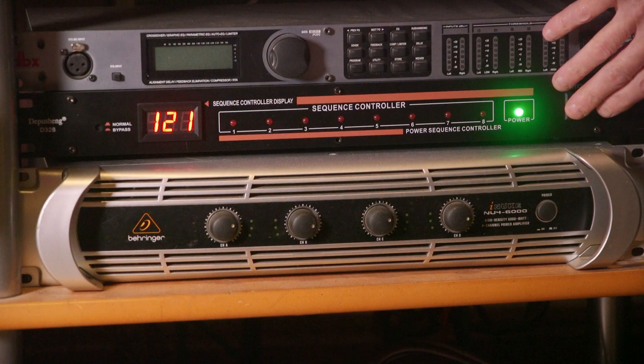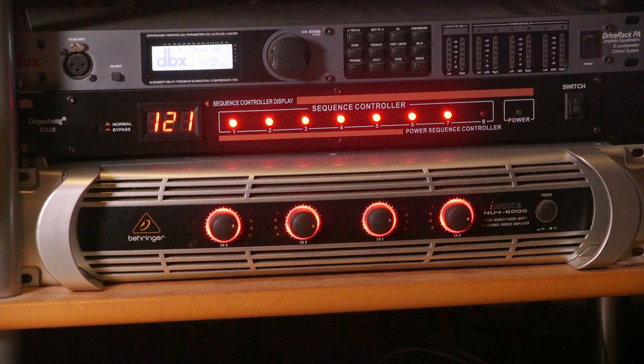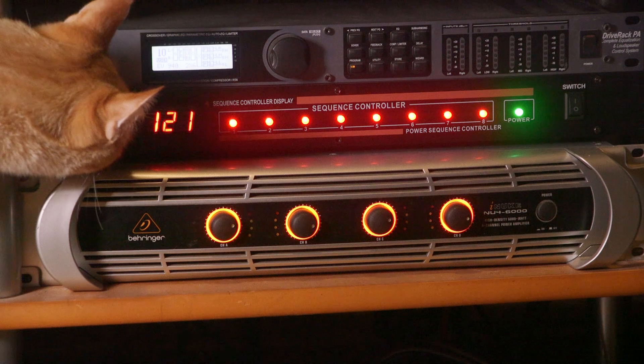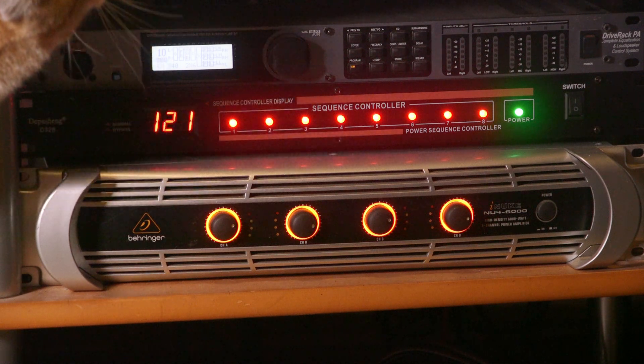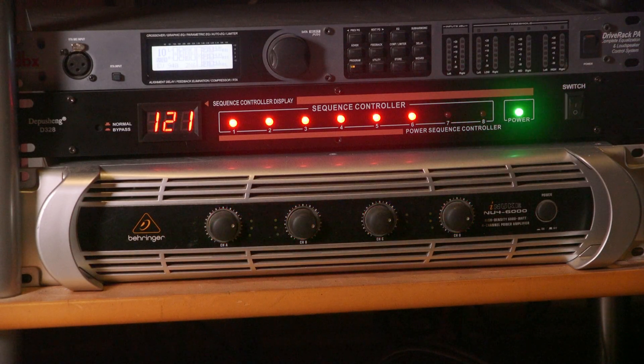So when you turn the unit on, it doesn't just simply turn on all of the outlets in the back at one time. It turns them on in sequence — it turns the first one on, waits a second or so, then turns the second one on, then the third one and so forth in order. And when I turn the master power switch off, it does the reverse, turning off outlet number eight first, then seven, then six and so forth. By plugging equipment into the appropriate outlets, I can control the startup and shutdown sequence with one power switch.